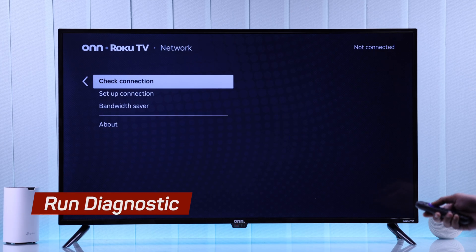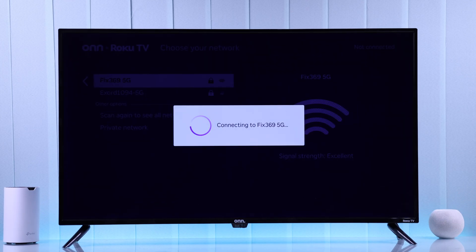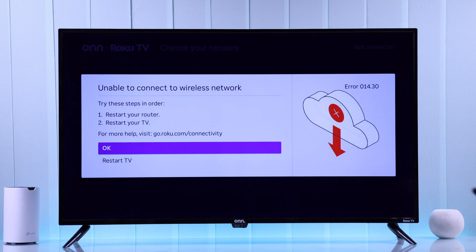You can also select Check Connection to run a short network diagnostics, and if it shows an error, then just follow what's suggested.